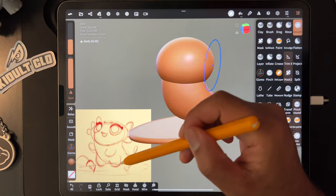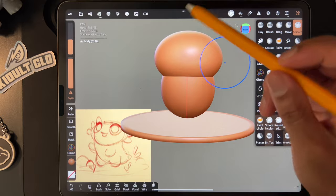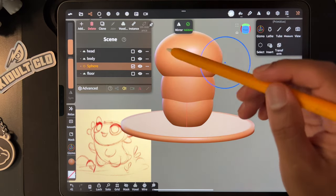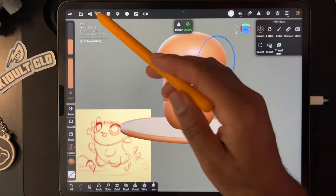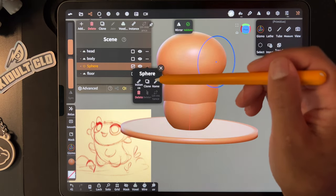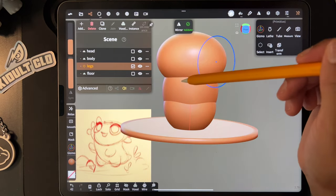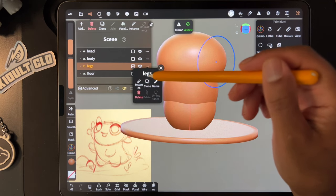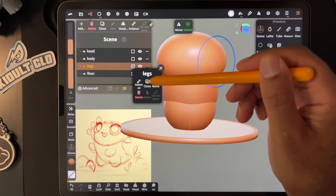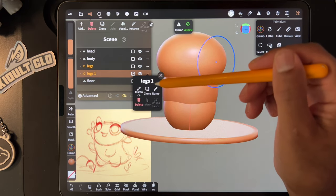Now let's make his little legs — we're just going to use some more spheres. Go here and add another sphere. I'll rename this 'legs.' There are some other options here — if we want to clone it for the arms, we can do that now. I'll hit Clone, and now we have 'legs one.' We can rename that to 'arms.'